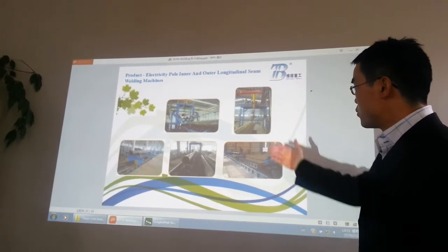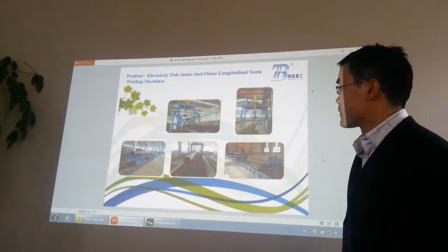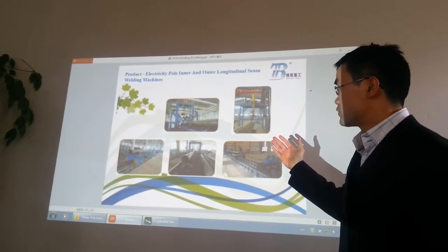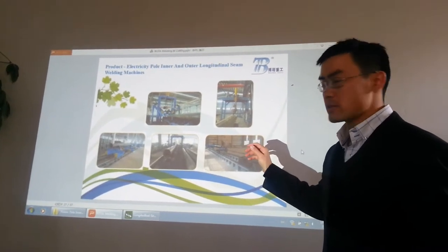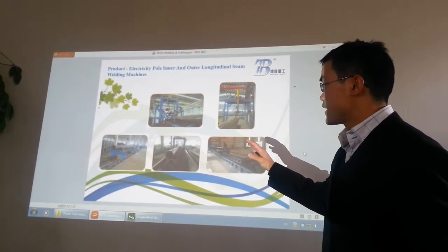The first one is the welding and assembling combo welding machine. If you are using this machine, you don't need other machines to weld. It has one-way welding and two sides forming, so it includes the assembly and welding together.